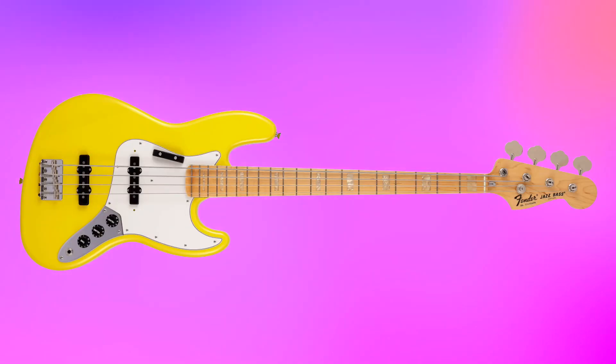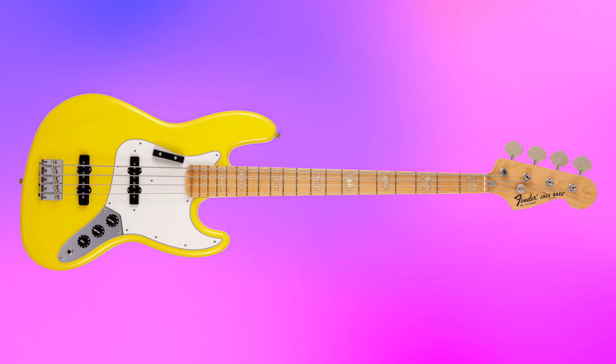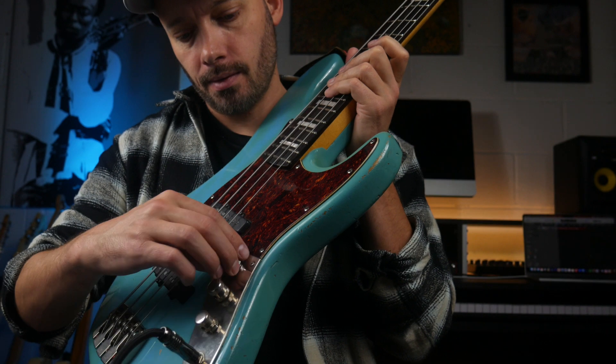Then we have a Fender Jazz Bass. It has an additional pickup near the bridge. This extra pickup gives you a whole world of extra tonal options. You can favor one of these two pickups, or you can blend the two together, and you also have the same tone knob as the P bass.